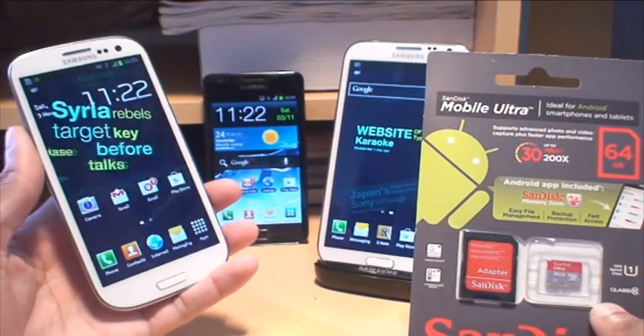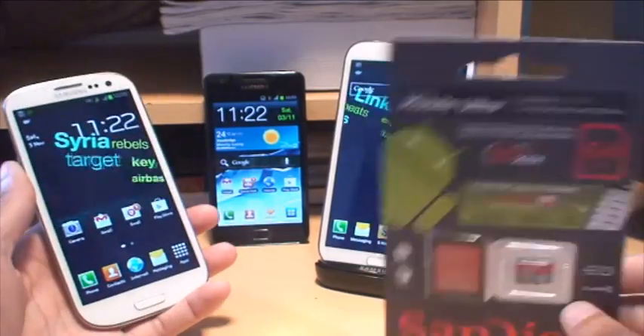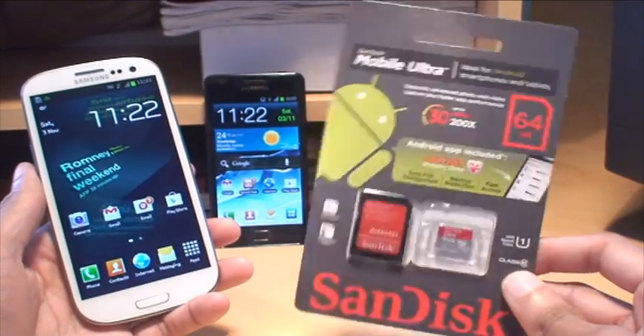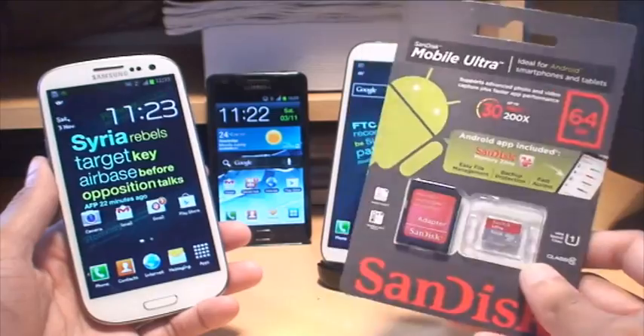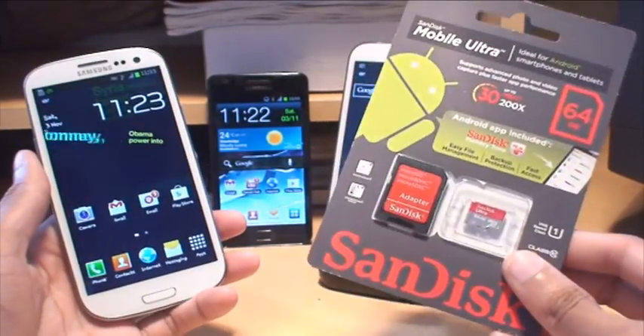Hi guys, it's Inamka4 here with the Samsung Galaxy S3, the S2 in black and the Note 2 as well. We're going to be taking a look at the 64GB SanDisk Ultra Class 10 SD card. This cost me about £55 from Amazon here in the UK. It's now dropped down to about £45 — pretty cheap for the amount of storage that you get.